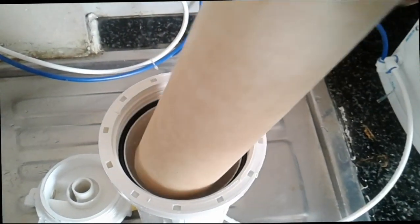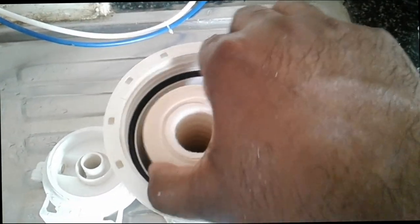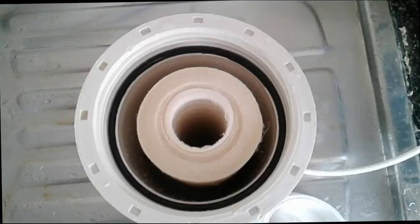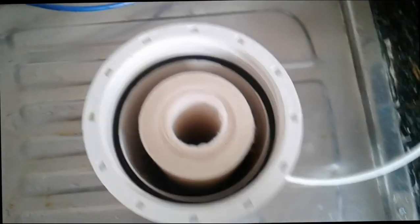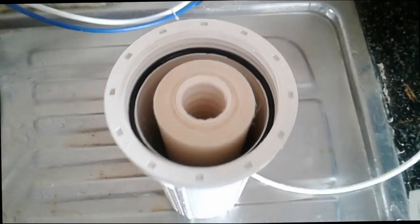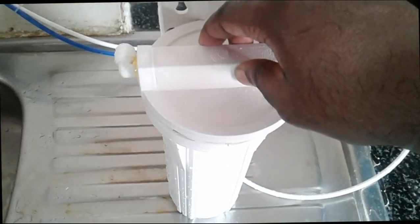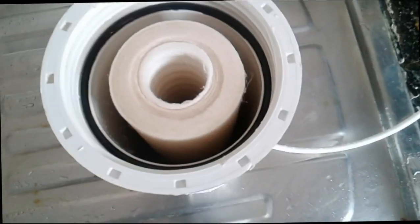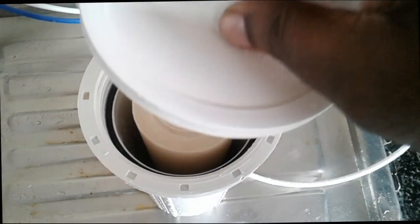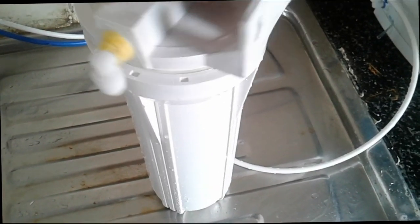First, insert the filter tube into the pre-filter tube so you can close the pre-filter. Before closing the pre-filter, you have to check the position of the O-ring — that black color ring. The position of that ring should be proper, otherwise the pre-filter will leak.